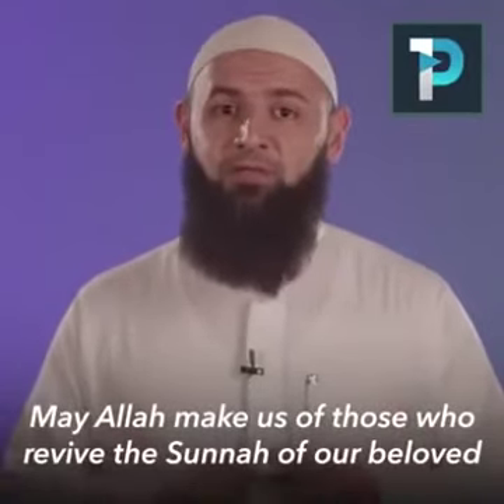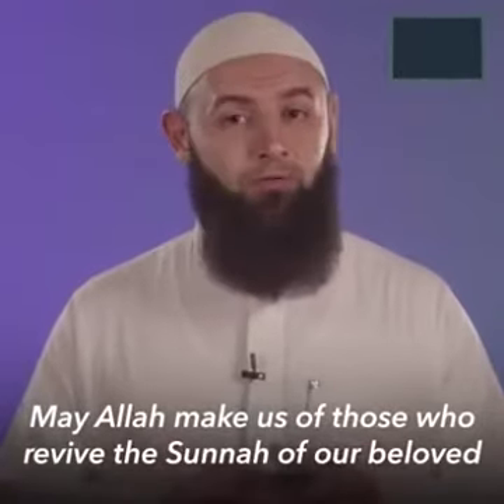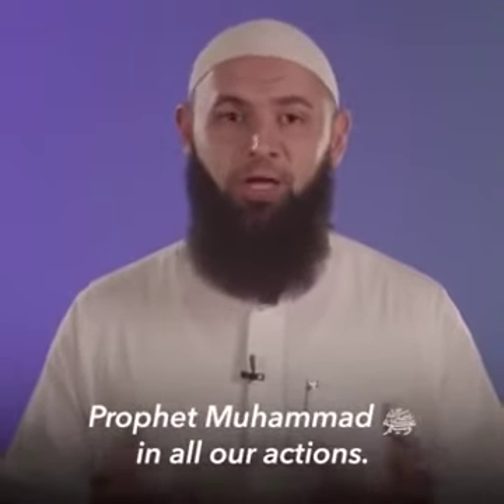May Allah subhanahu wa ta'ala make us from those who revive the sunnah of our beloved Prophet Muhammad sallallahu alayhi wa sallam in all directions. Wassalamu alaikum warahmatullahi wabarakatuh.